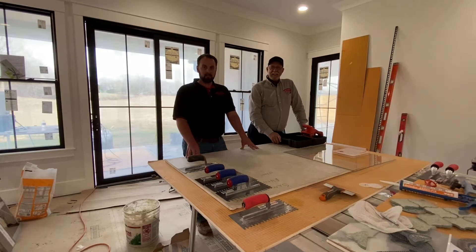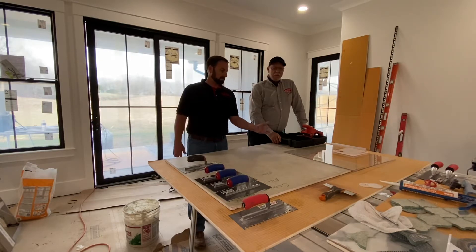Hey, what's up everybody? Bob here with Tile ProSource. Today I'm here with my good friend John Roberts with Benoji Gunlock Company. We're going to do a demonstration today on different size trowel notches and the coverage that they achieve on large format tile. We're going to demonstrate using a piece of plexiglass.